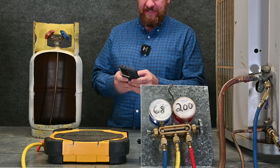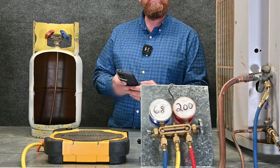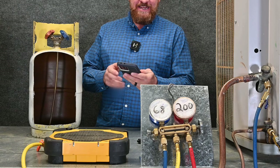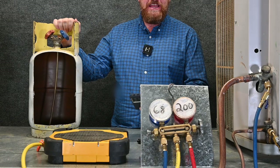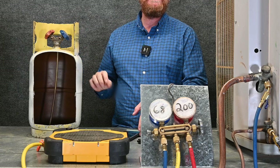Maximum temperature, we'll leave that at 130 — that's standard. And then refrigerant type, we're going to select R22, which is the refrigerant we're pulling out. We hit Calculate, and it says our maximum tank and contents — the maximum this should ever weigh — is 38.27 pounds, and it can hold a maximum of 22.27 pounds of refrigerant inside of it.